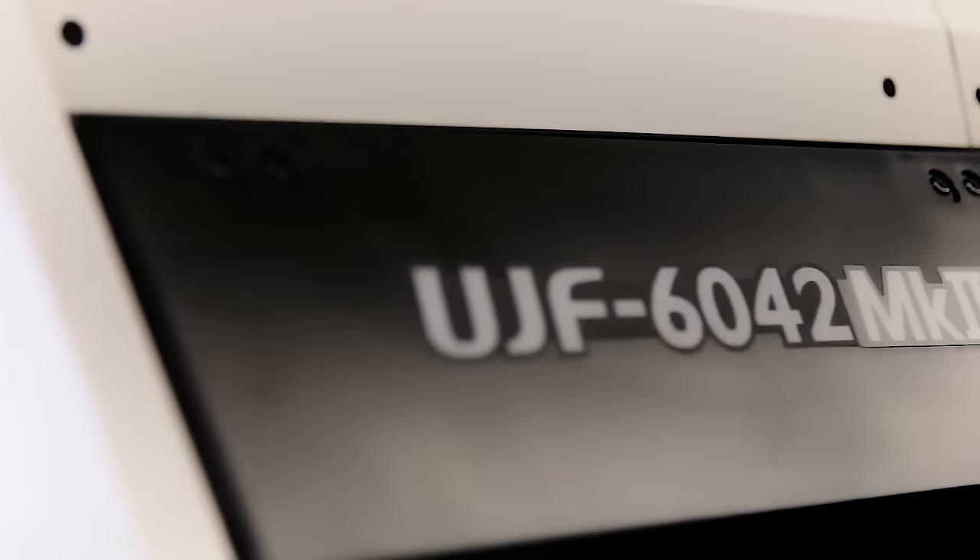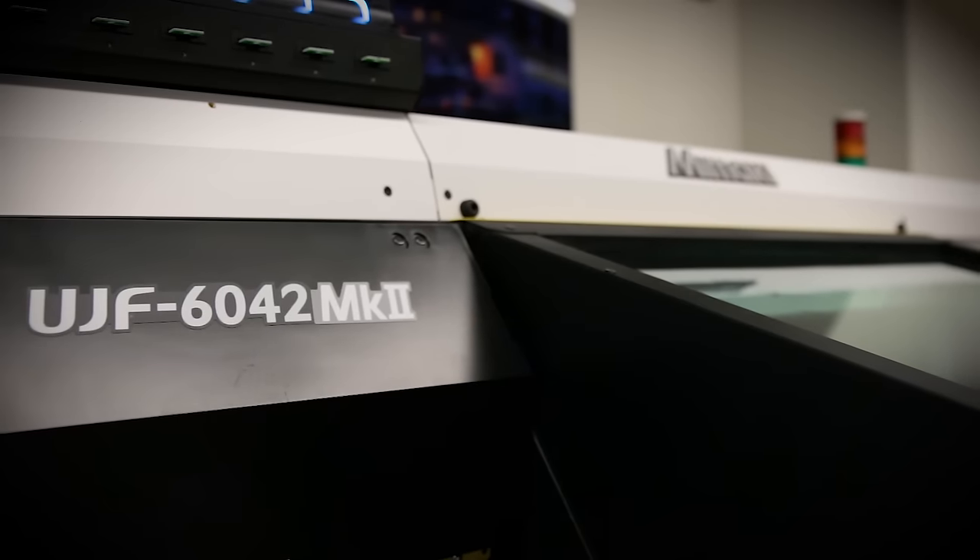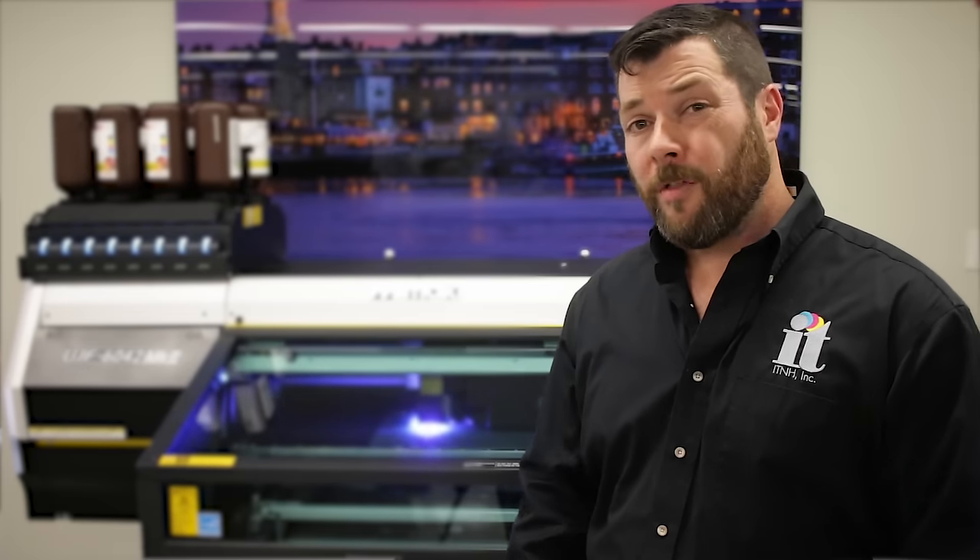The MK2 series is ideal for a variety of applications including promotional products like thumb drives and phone cases, as well as awards and recognition pieces like name badges and acrylic awards, and other OEM product decoration pieces that may require serialization and barcoding.